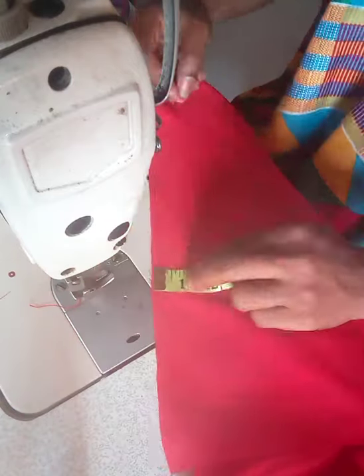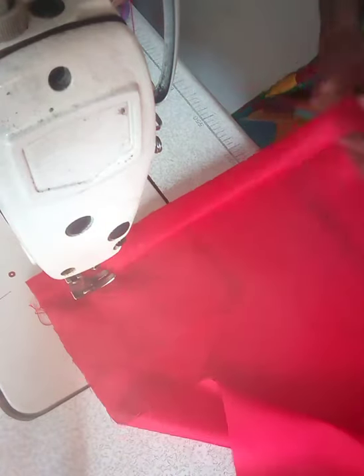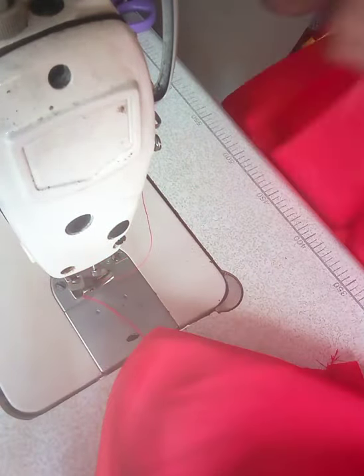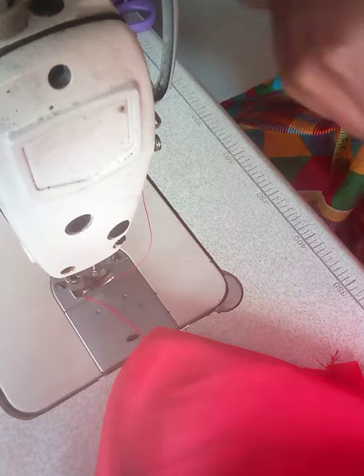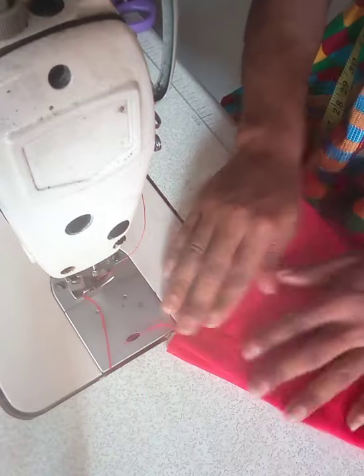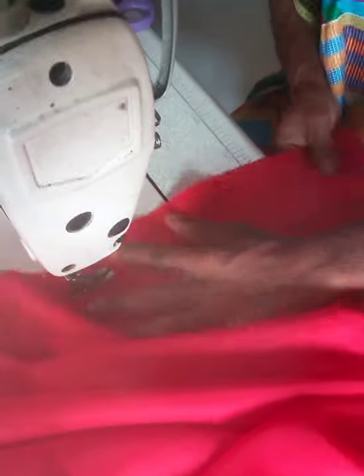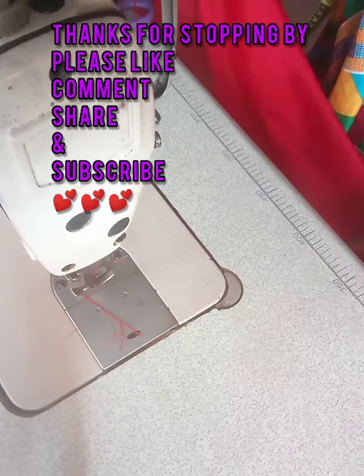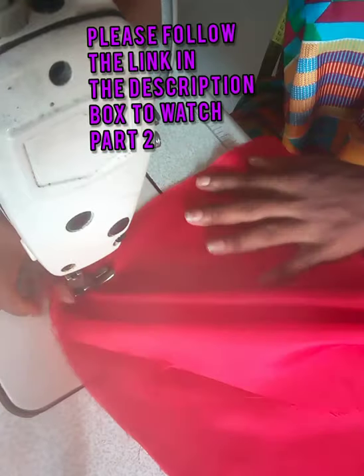I'm joining the abba lining by the side — so I did the same thing I did for the main fabric on the abba lining. I'm joining it with the same one inch seam allowance, hemming it first and then going ahead to join by the sides. The same one inch, and then I'll do the same for the lace and the satin fabric I had pinned together — I sewed them separately because it's much neater that way. Thanks for watching — follow the link in the description box to watch part two.